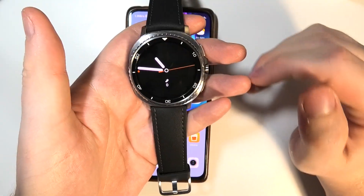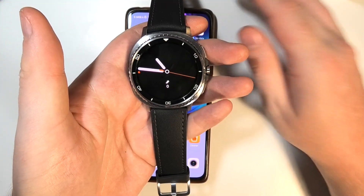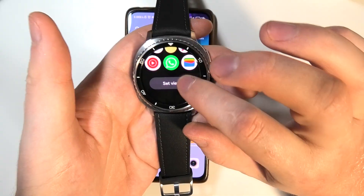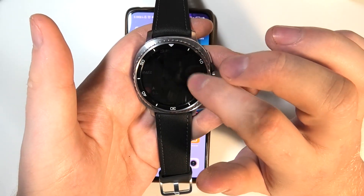To set up Google Wallet on the Samsung Galaxy Watch 8 Classic, first you will need to swipe up, scroll all the way down, and then select the Google Play Store.